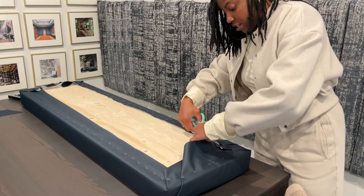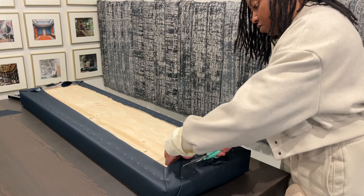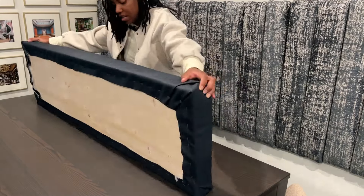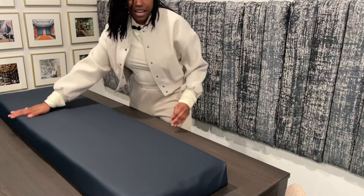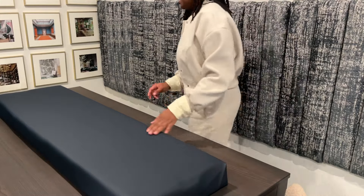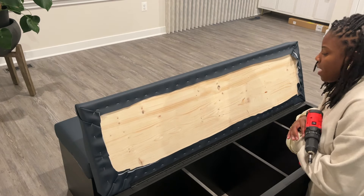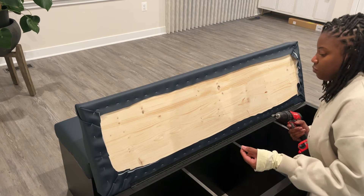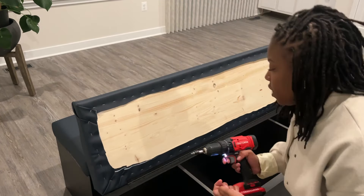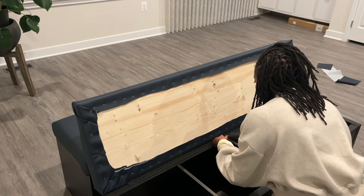Once all the staples are in, I just go around and cut off the excess fabric, leaving at least an inch past the staples. Moment of truth — I think I did pretty daggone good. This wonky end will go against the other bench. Next I'm going to attach the upholstered seat to the Kallax unit using a piano hinge. The screws on piano hinges for IKEA furniture are really short, so you don't have to worry about them going through.